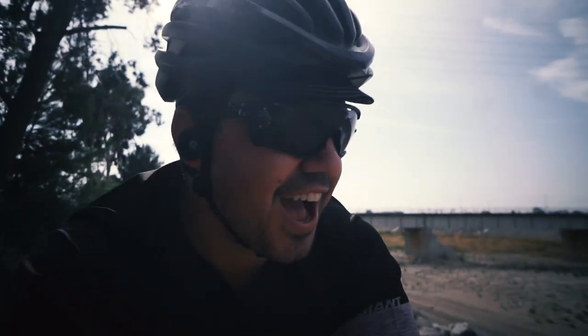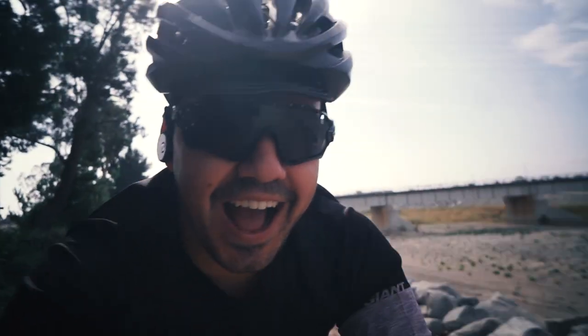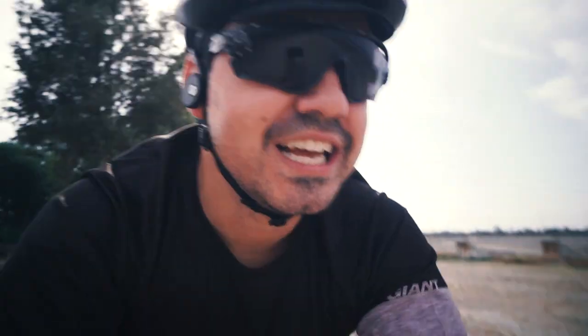All right, so this is a change of pace. I'm bike vlogging. I'm making this quick and short video in a new environment, trying something new, because why not? And I never thought I would do this. I've never been much of a vlogger, and that's what all the kids like these days, so why not give it a shot?